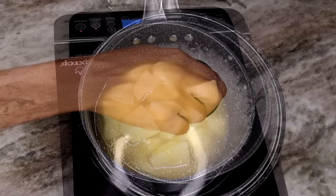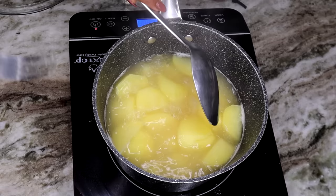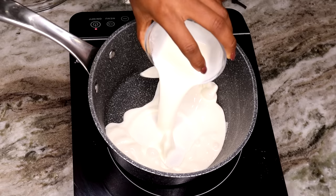Let it boil until it's nice and tender — you can see it's nice and tender here. For some reason the potatoes I'm using today are so yellow; I don't know if it's because I had them for a while.